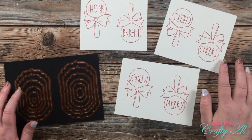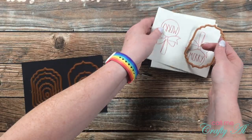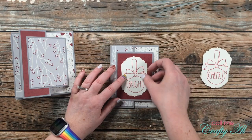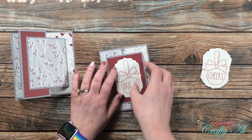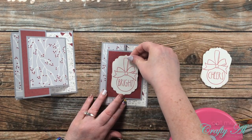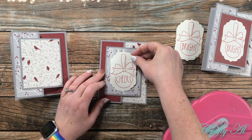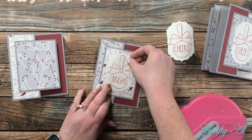After all the sentiments were on, I brought in my Labels 4 Large die from Spellbinders and cut out each piece for the final cards. You could add these to the card front with foam tape for extra dimension, but because there was already that extra fold on the left, I decided to just put mine flat down onto the center piece. I continued adding the sentiment pieces until all six cards had one — then it was time for a little bling.